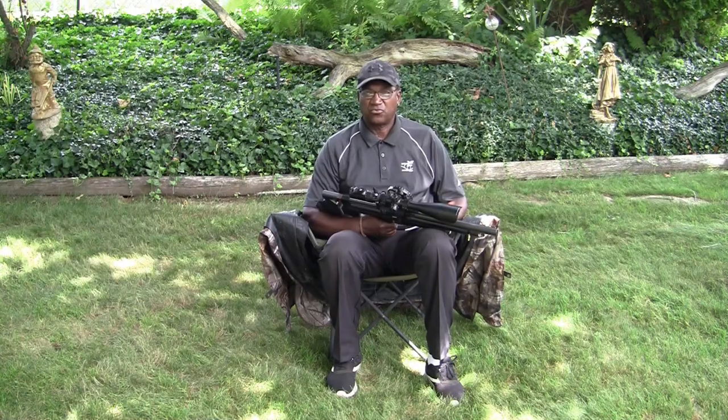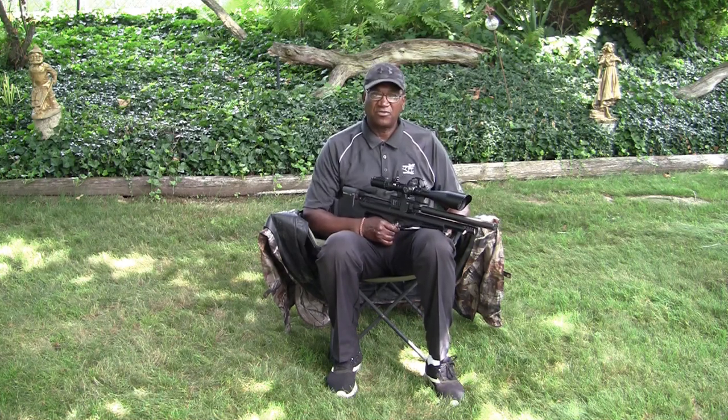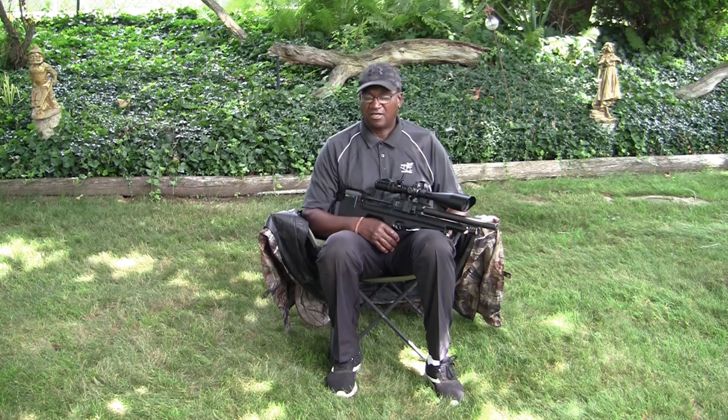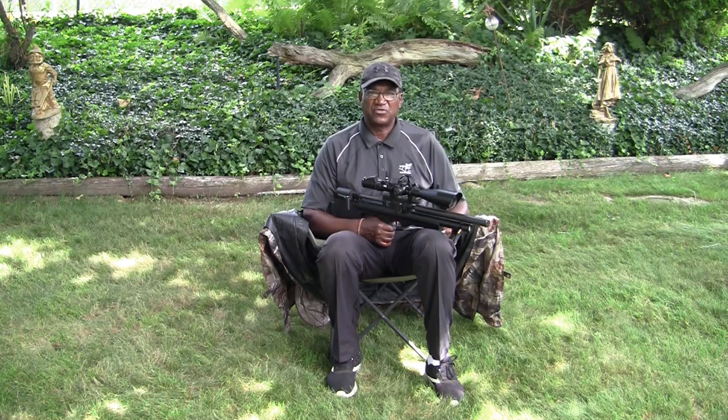This was just a quick review of the Ameristep Tent Chair, which can be found online - I've got a link here as I mentioned. It's lightweight, good for hunting, and great for ice fishing. I think it's a great value for $99. I hope to be using this thing in some videos in the future. Thank you for tuning in - keep it safe, guys.